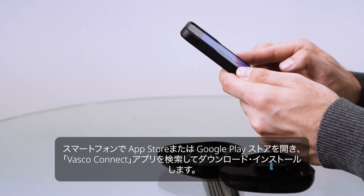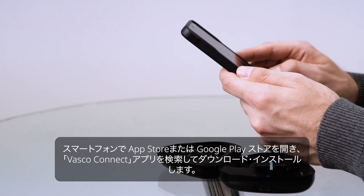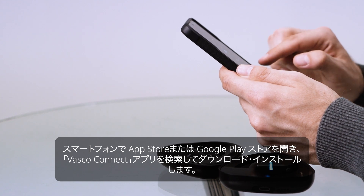On your phone, open the App Store or Play Store and search for the Vasco Connect app. Download and install it.